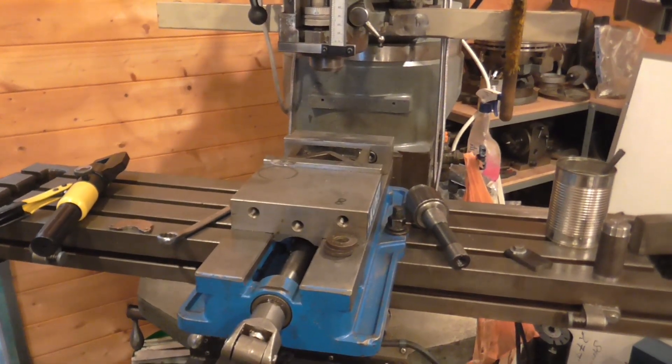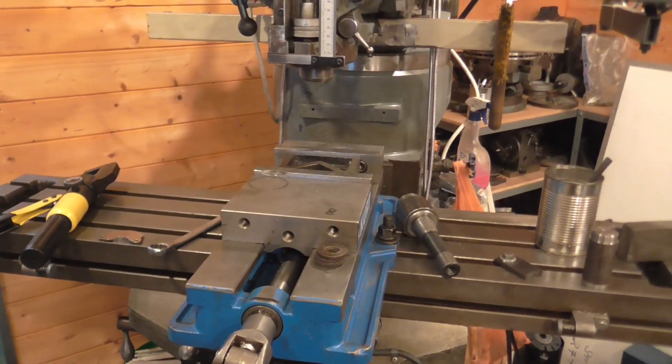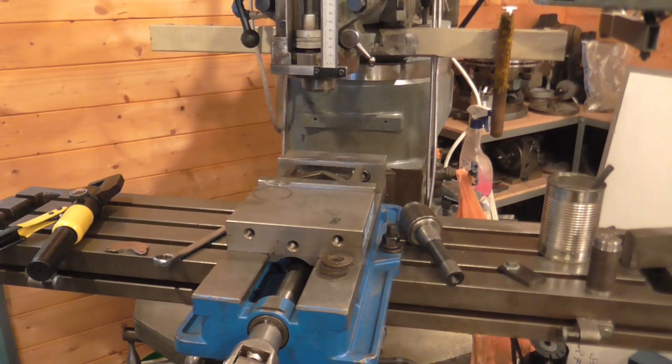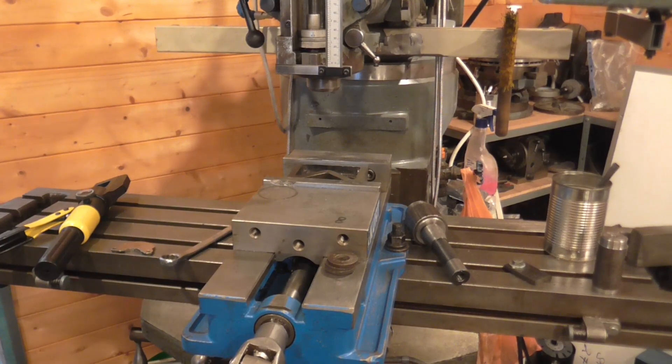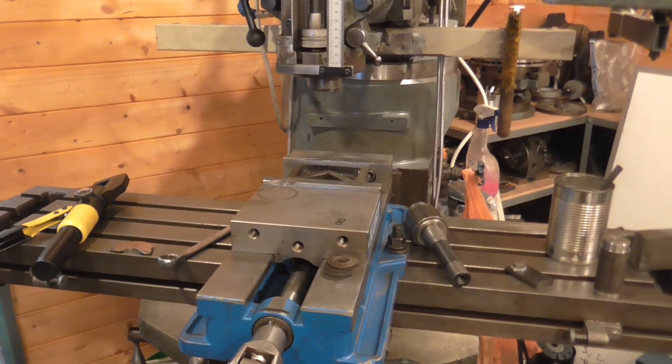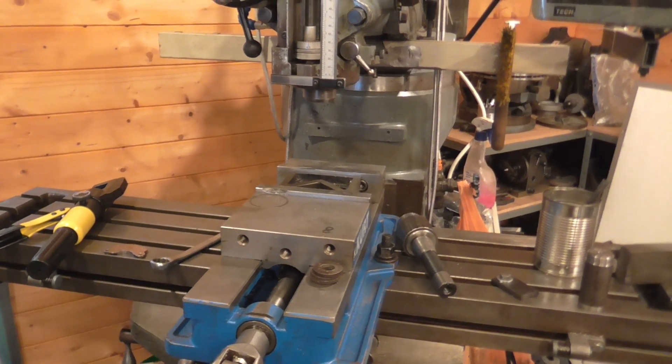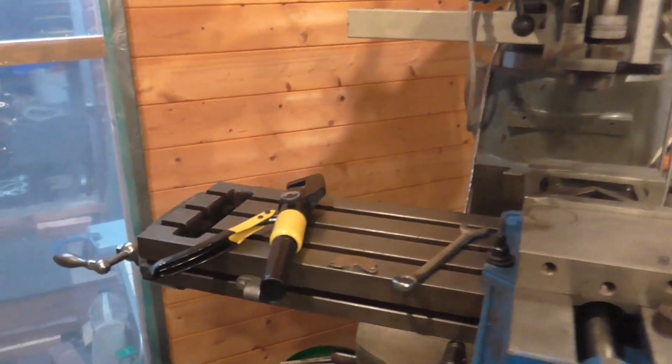First of all, sorry about the noise — it's the workshop heater running full blast. I'm about to pull the vise off the mill table to do some more work on the motor adapter. But before I do, I thought I'd do a little job that's been hanging around for a while.